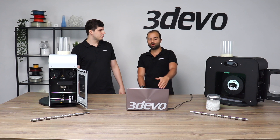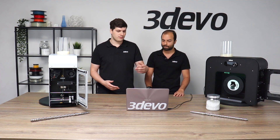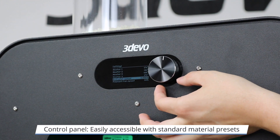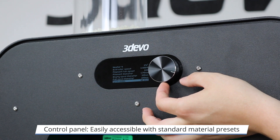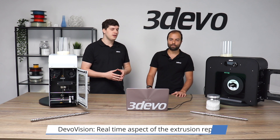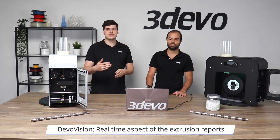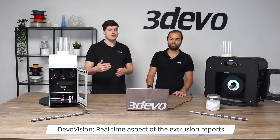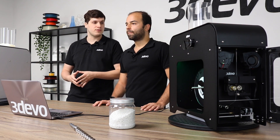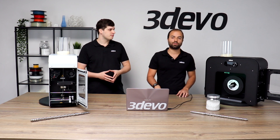You might be asking why we have this computer here. Naturally, you can control the machine through the user interface and punch in all the settings, but you can also connect it to a computer and use our DevoVision software. This lets you oversee on a time graph exactly how your settings are affecting the extrusion, so you can use logic and common sense to arrive at the desired result much more easily.